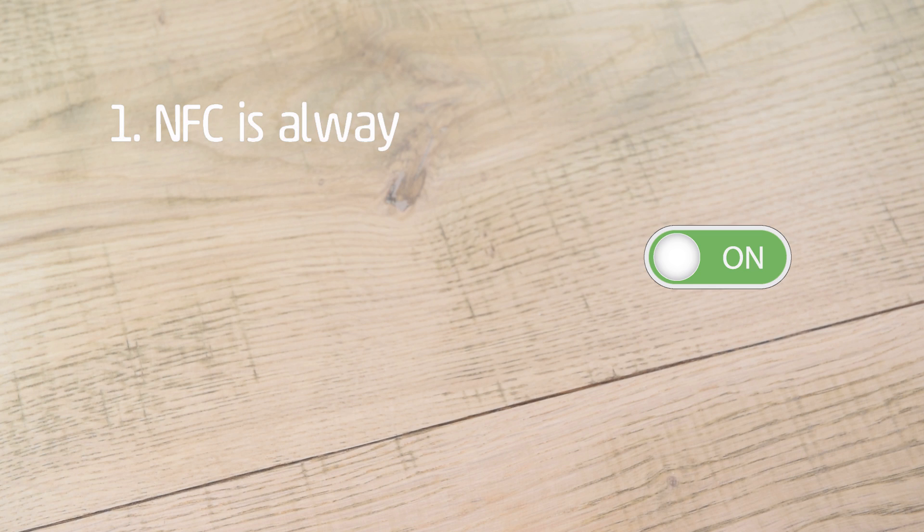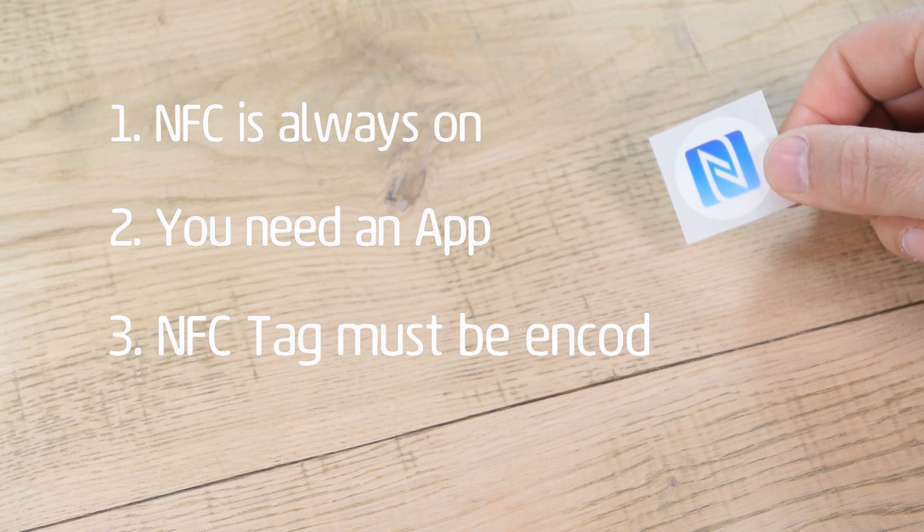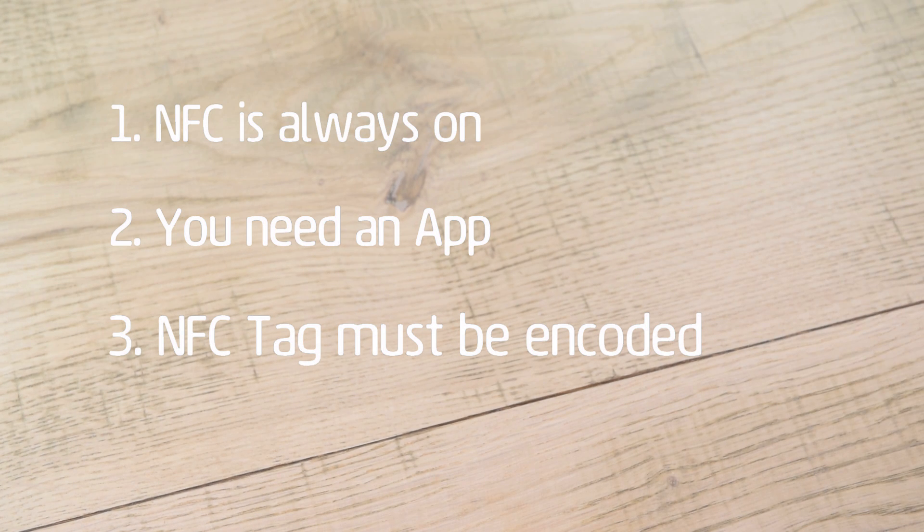First, the basics. One: there's no on/off setting for NFC — it's always on. Two: the iPhone 7, 8, and 10 need an app to scan NFC tags. That's still the same, even if you have iOS 13. Three: the NFC tag needs to have been encoded — for example, with a web link. The tag's UID doesn't count; it must have been encoded with NDEF data. This is really important.